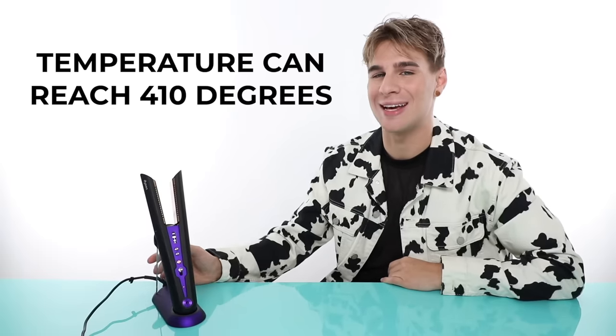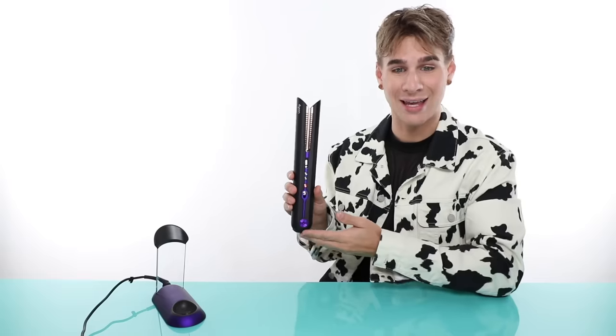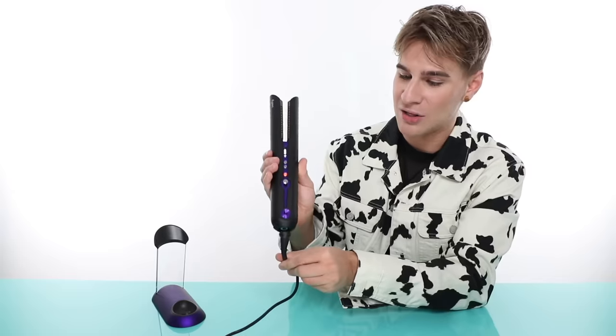Why don't we go over the specs of Miss Corral? This flat iron gets up to 410 degrees. You have the options of 330 degrees, 365 degrees, and 410 degrees Fahrenheit. This can be pulled off the charging dock and used cordless, though you can also plug it in if you really want to — except that sort of defeats the purpose of having a cordless flat iron. This also uses a magnet, so if anybody steps on your cord, it'll just pull out and won't pull it out of your hand.